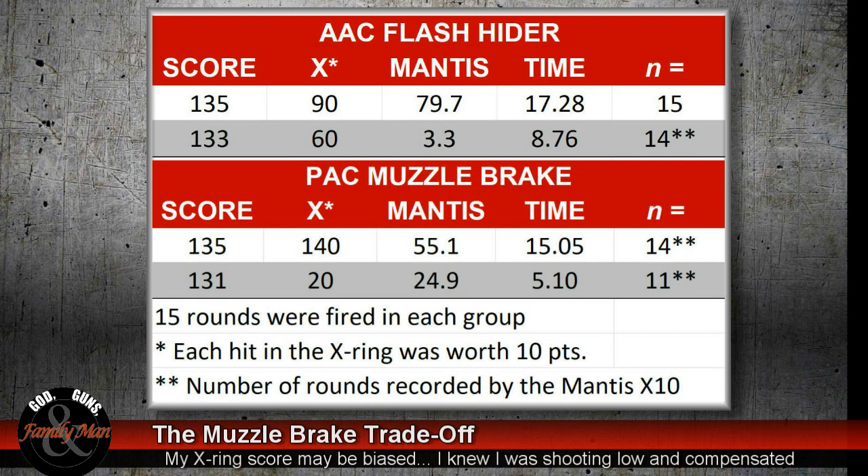The Mantis X didn't record all rounds fired — in all cases we fired 15 rounds each. It recorded 15 of my rounds the first time, 14 for my son, then 14 of my rounds with the muzzle brake and 11 of his with the muzzle brake. The numbers show the muzzle brake provides a great advantage, but the shooter's experience — I still stand by: yes, this is a great muzzle brake, but I'm putting the flash hider back on. And that's how it is. Thanks for watching.